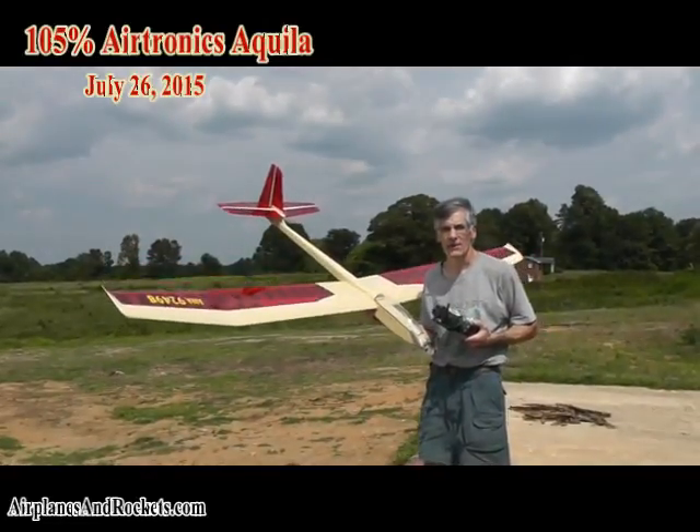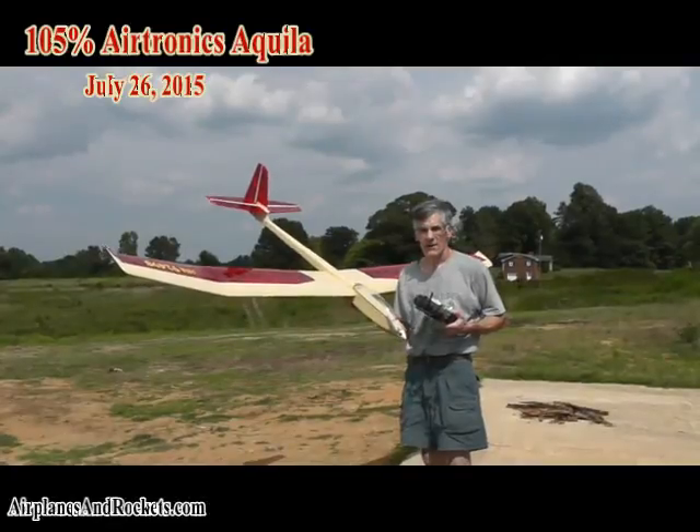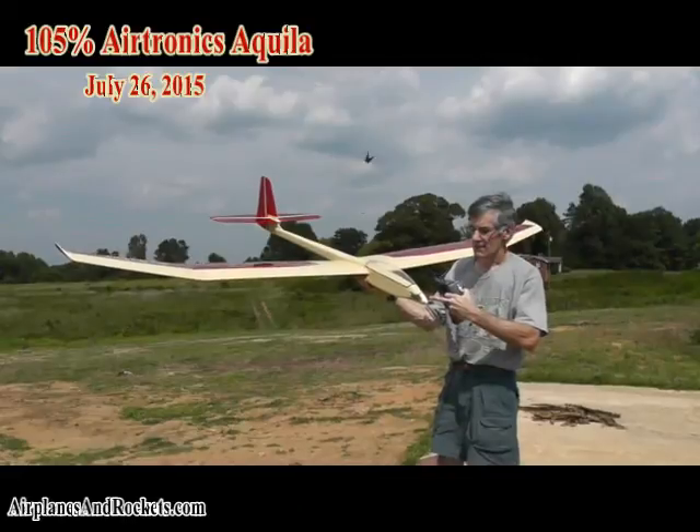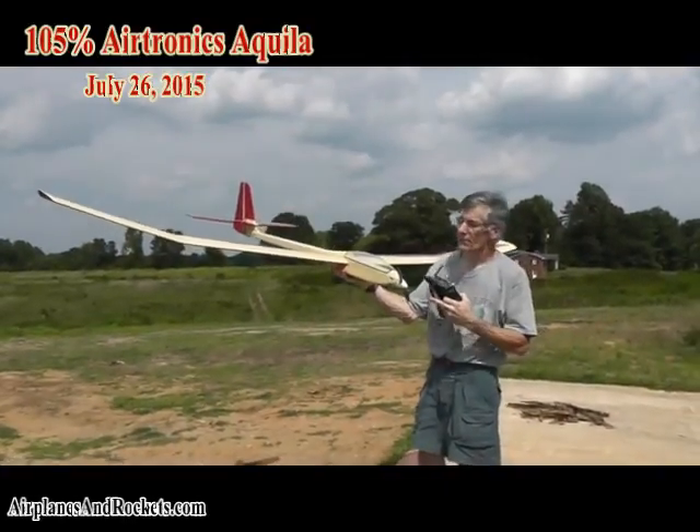There's another video online that shows how they're working. The other modification that I've done is I put a motor — this is a 450-size E-flight motor with a folding prop on the front.